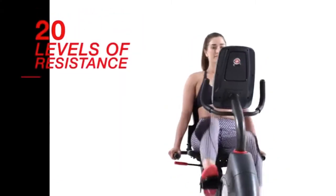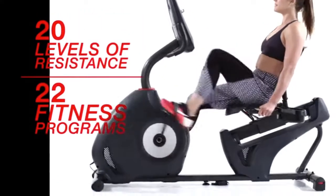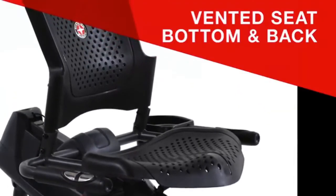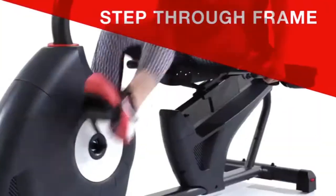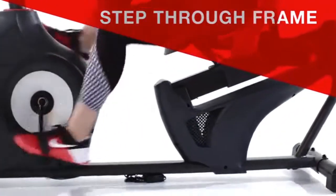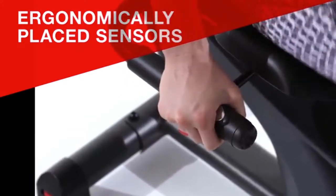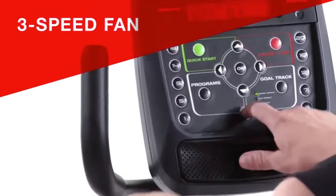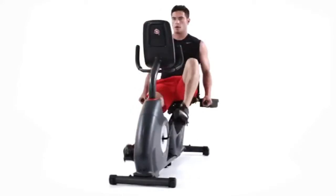With 20 levels of resistance and 22 fitness programs, it's easy to find your ideal cardio workout. The 230 recumbent bike features a vented seat bottom and back, a sliding seat rail system for easy adjustments, and a convenient step-through frame. Ergonomically placed sensors make it easy to monitor your heart rate, and sealed acoustic speakers keep you moving to the beat while the 3-speed fan keeps you cool. Bring better health into your life by bringing Schwinn Fitness into your home.